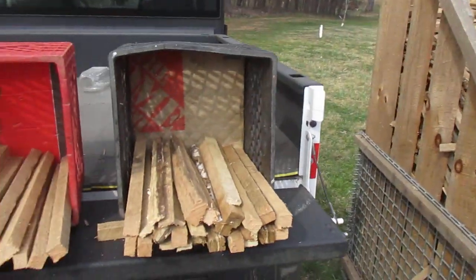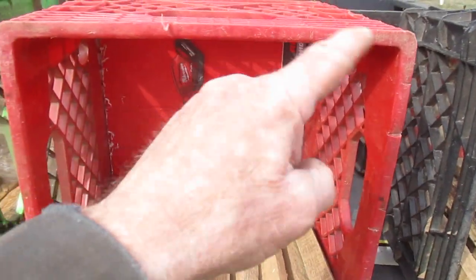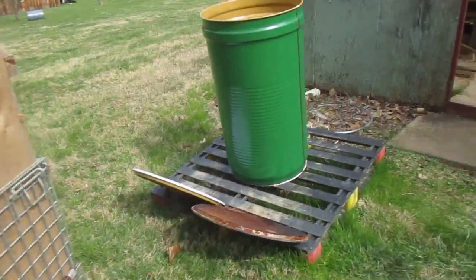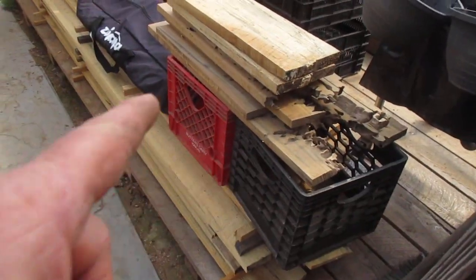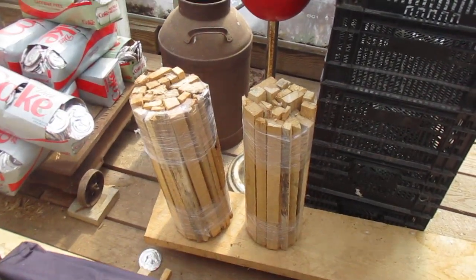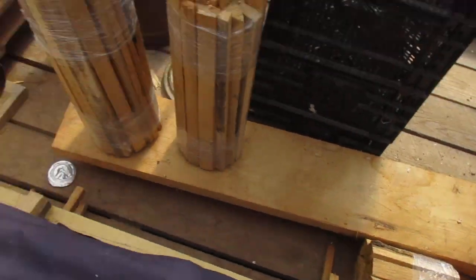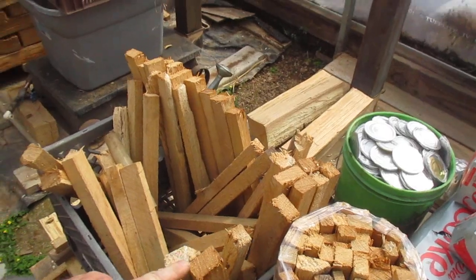We're going to be turning those into these baskets here — it's kindling. They're about 18 inches long and the baskets are about 12 by 12 inches, so that's about a cubic foot and a half per bundle. I was thinking about trying to sell them as kindling. Those were 18 inches and I cut them in half to 9 inches, but then I cut the length down to 16 inches instead of 18.